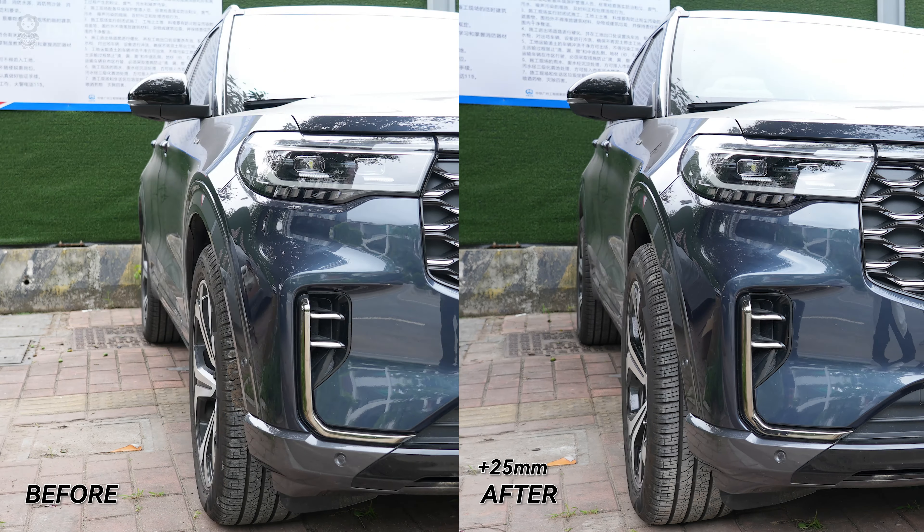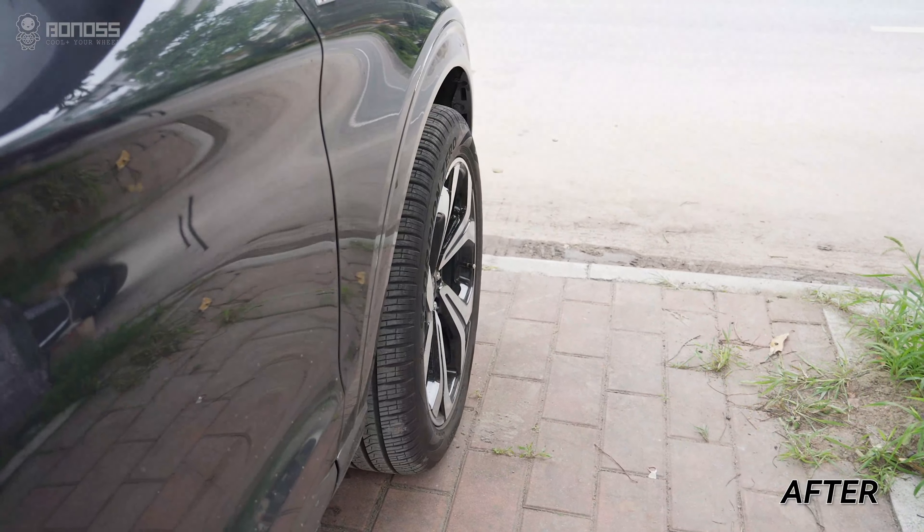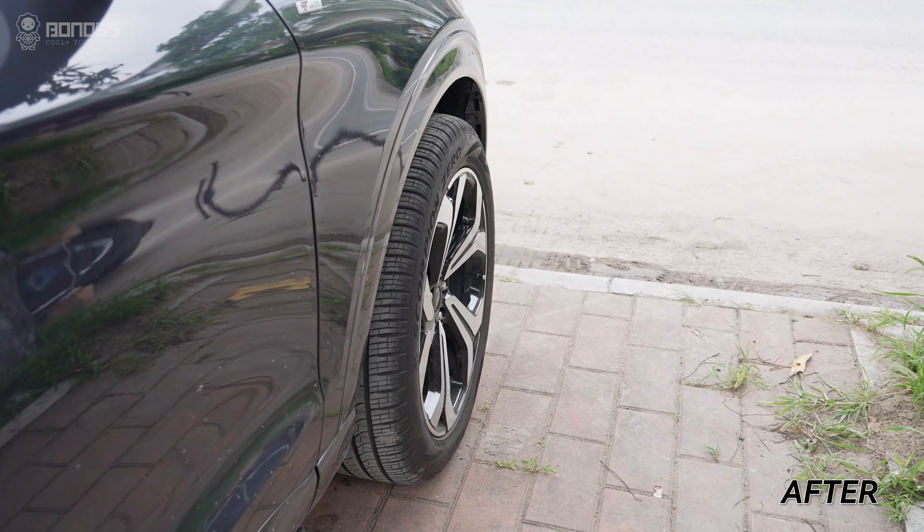When there is an increase in wheel width and a lack of backspacing, the Ford Explorer wheel spacer can be used to adjust the offset and increase the backspacing.